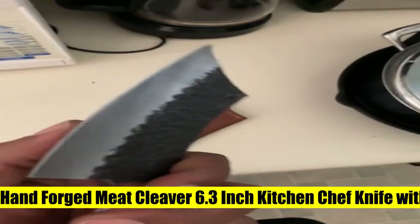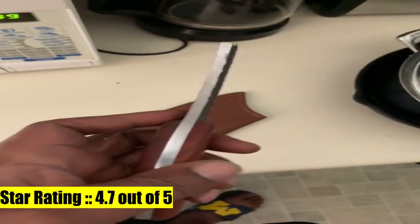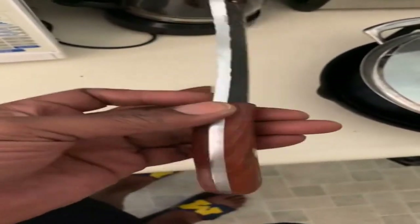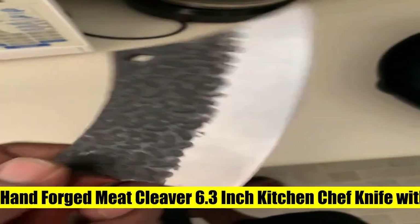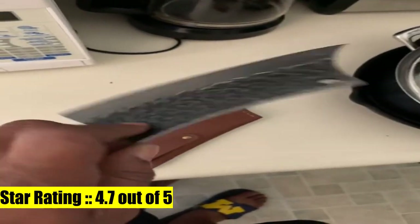7. Freelander hand-forged meat cleaver, 6.3-inch kitchen chef knife. With leather sheath and gift box, outdoor butcher knife, hammered chopper, boning knife for home. Premium material — the sturdy chef knife is made of extraordinary quality 5CR15 high-carbon steel and reaches the hardness of 58 HRC. It performs better to maintain sharp edges than ordinary stainless steel.